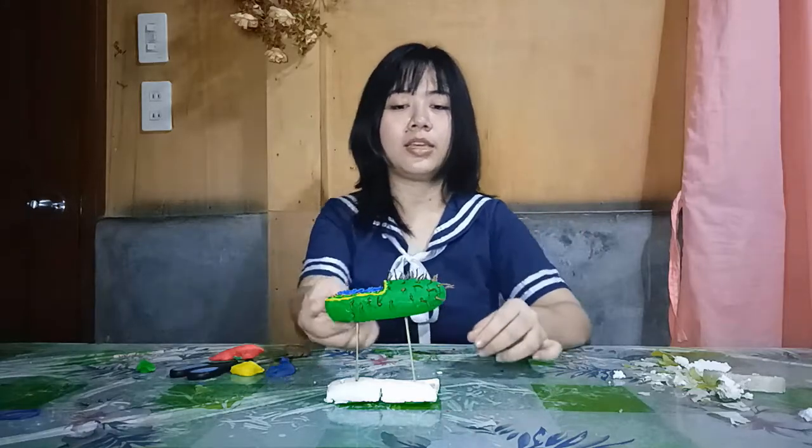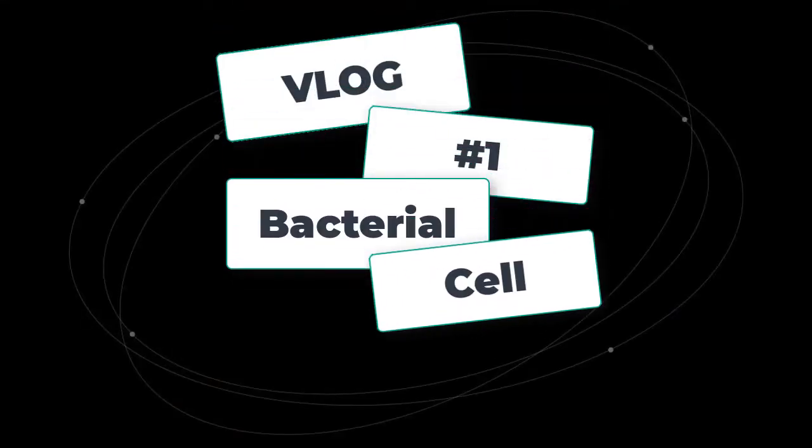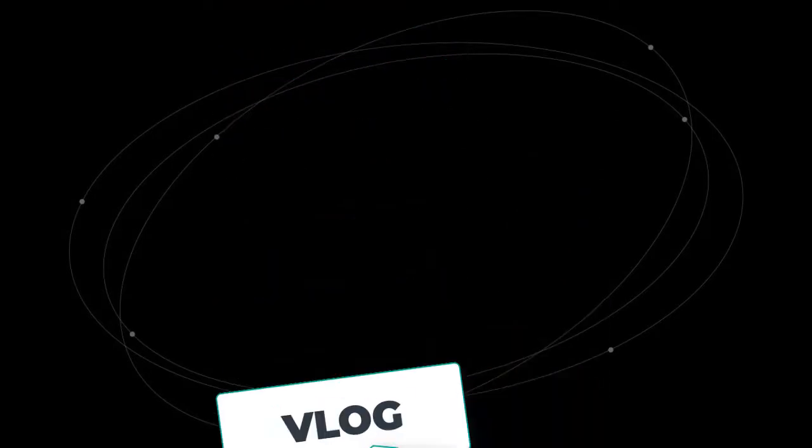For us to put Kili under our Kanban — what's up guys? Welcome to another vlog from Chira the Science Chik.